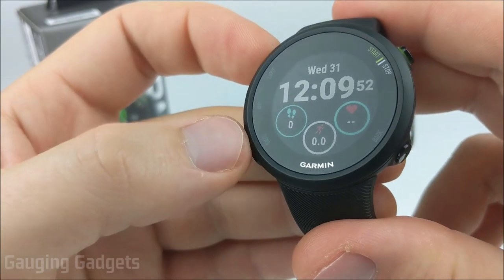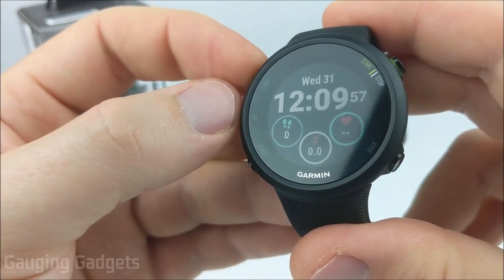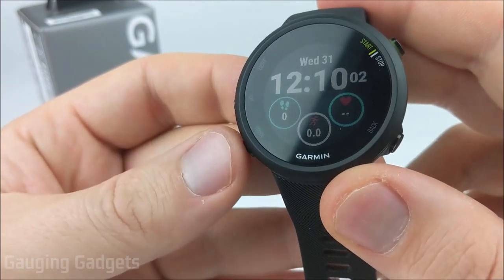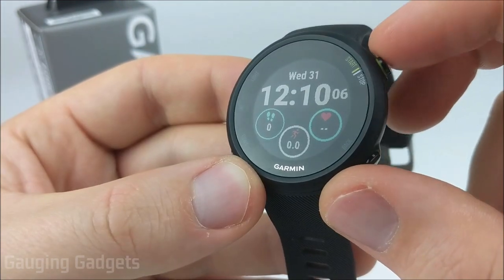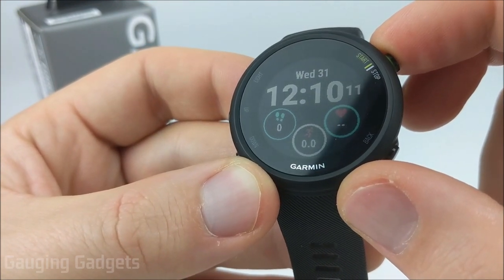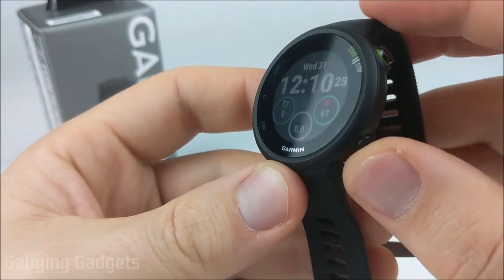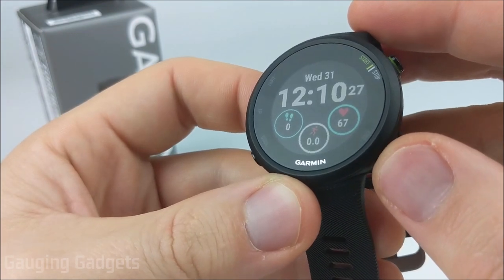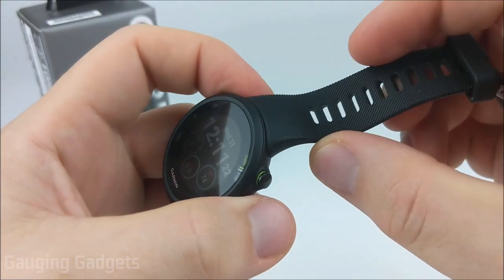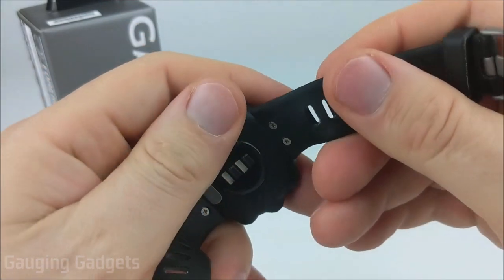The Garmin Forerunner 45 has five buttons: a light button for turning the device on and off, controlling the backlight, and accessing the control menu; three navigation buttons — up, down, and back; and a start/stop button for beginning activities and selecting menu items. The buttons are plastic, which is expected at the $199 price range, but it keeps the watch lightweight. The watch band is made out of the same material used for other Forerunner watches — very strong but also very soft.